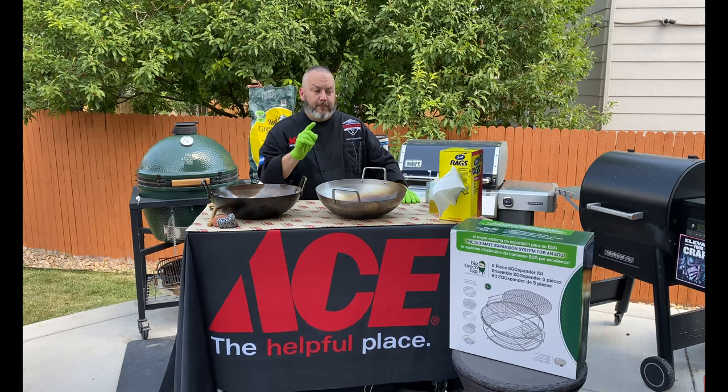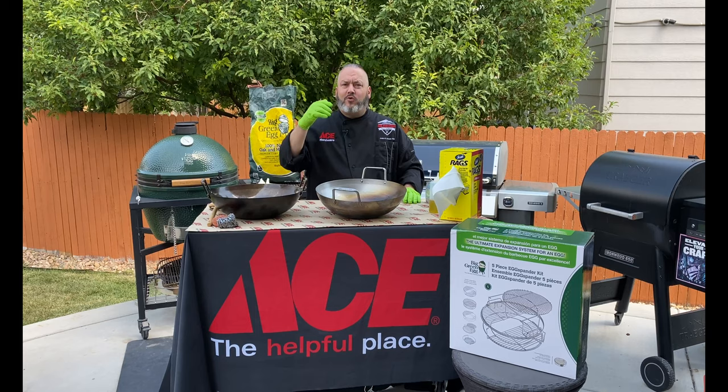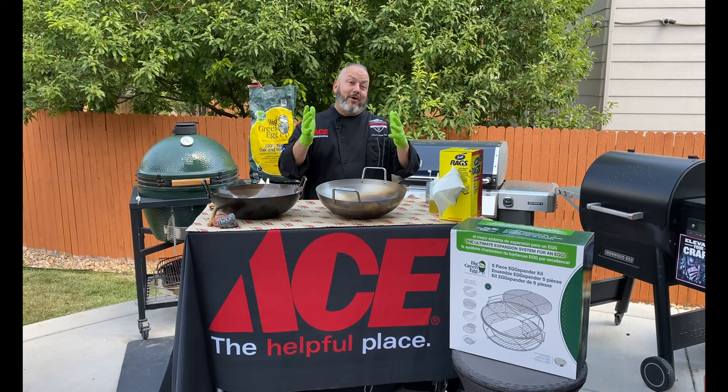Cooking options — you've got wok fried rice, wok fried ribs, pan fried noodles, mac and cheese, chilies, flatbreads. There are so many different options to use this wok with. And the best part is, whether you're just using that lump charcoal or you're using a little bit of pecan, oak, or hickory, you can really add some amazing flavors. Your culinary possibilities are limitless when it comes to the Big Green Egg wok.